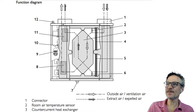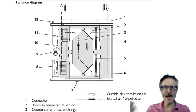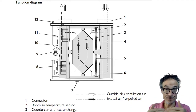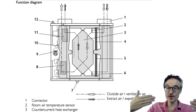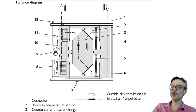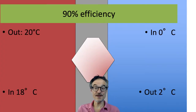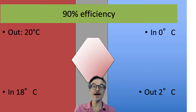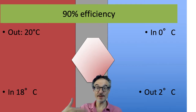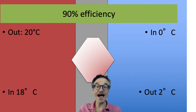It looks something like this — you have a chamber in the middle where the air is crossing. The air is not mixing, but the air is passing next to each other so that the outgoing air warms the incoming air. These systems can get to 90% efficiency or more, so we can keep more than 90% of the heat in the house.